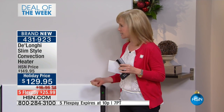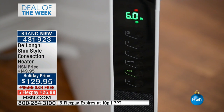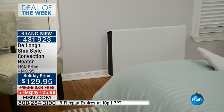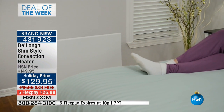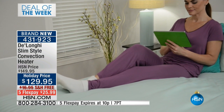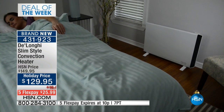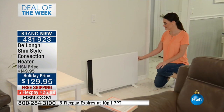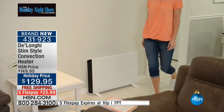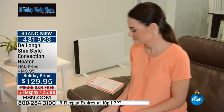1500 watts is the most powerful you can get in a standard socket. It has low, medium, and high settings. The big deal about this is the double fan heater — there's air that blows all around it, on the top and on the sides, giving you fast on-demand heat. It also has continuous heat on the top. Typically you either get a fan-based or a radiator heater; this is a two-in-one, so you're getting the best of both worlds.